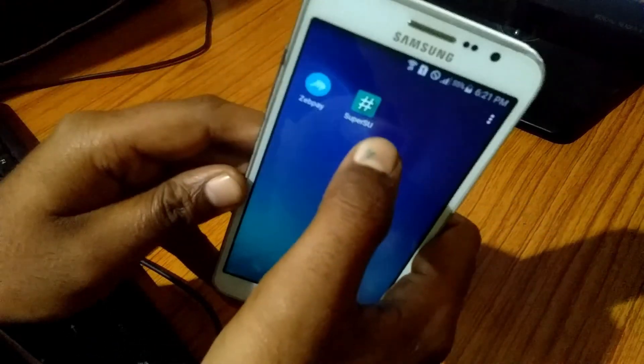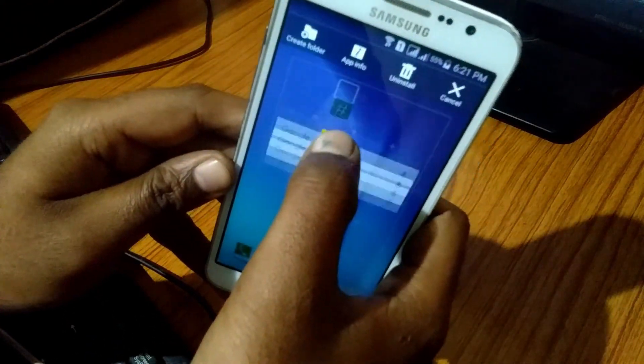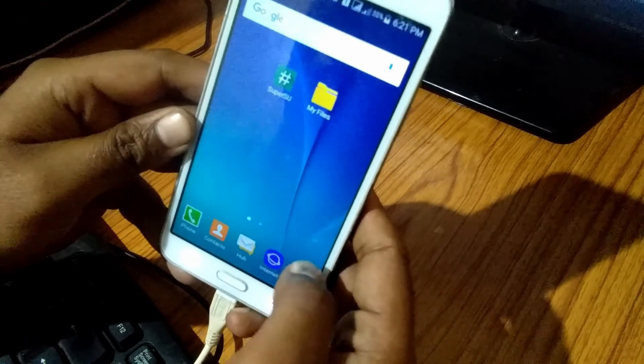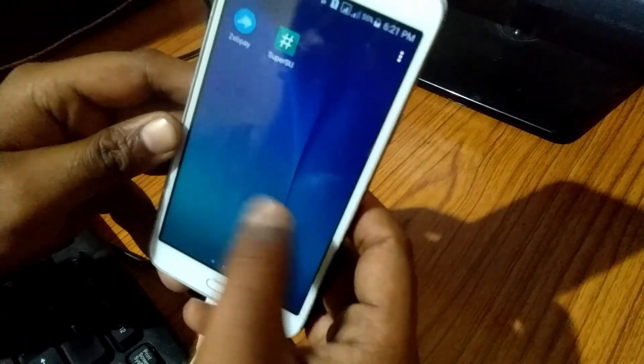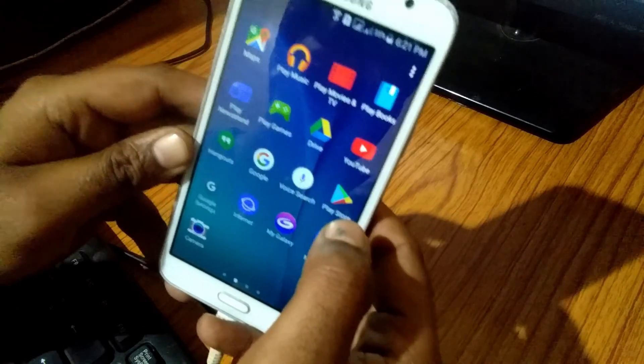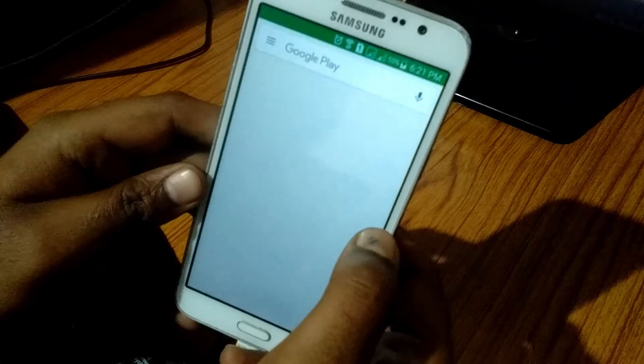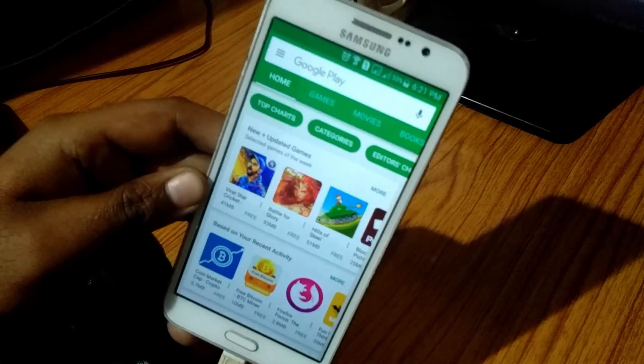After booting, you will see SuperSU installed on your mobile. Still, if you have any doubt, go to the Play Store, download Root Checker, and open it.